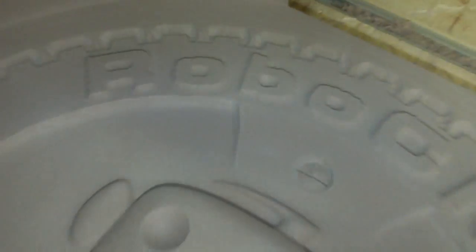We're getting quite close, but there are still some things to do. Looking at the text, we still need to clean up these edges, so that's what we're going to do now.